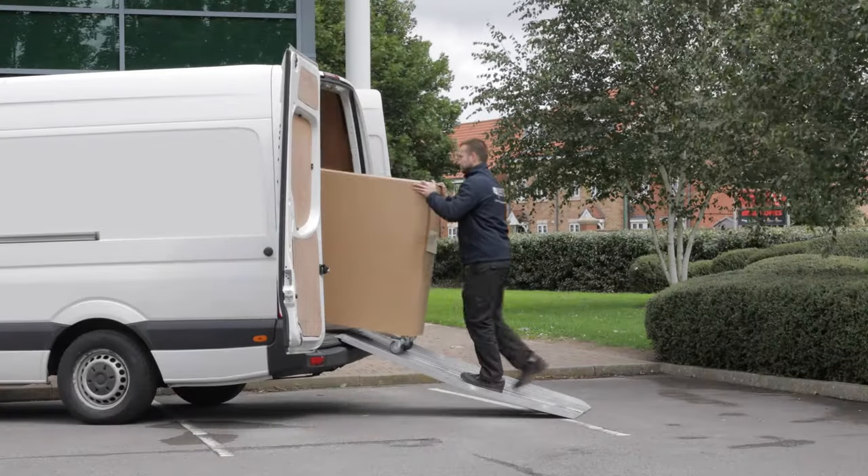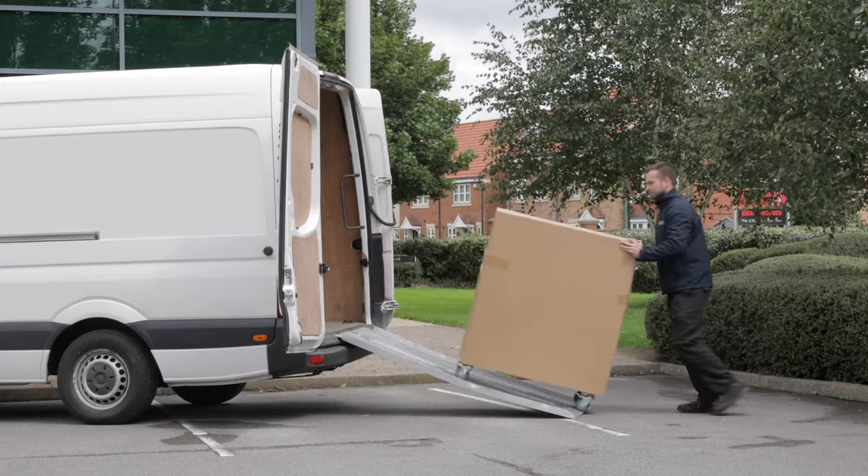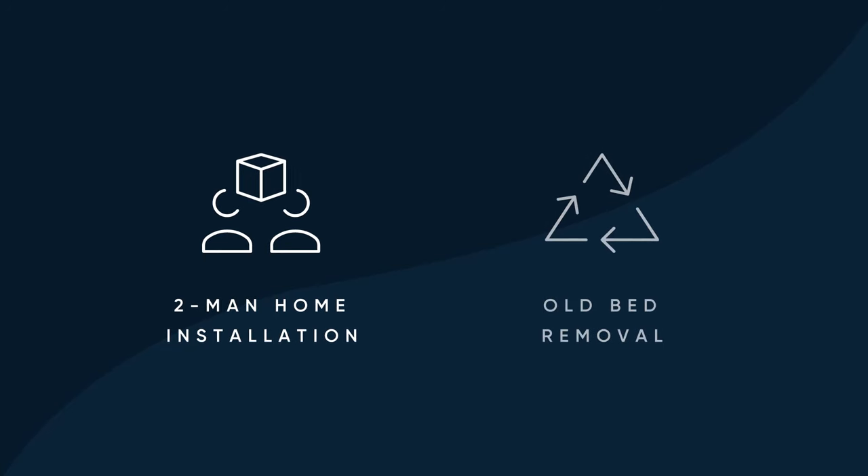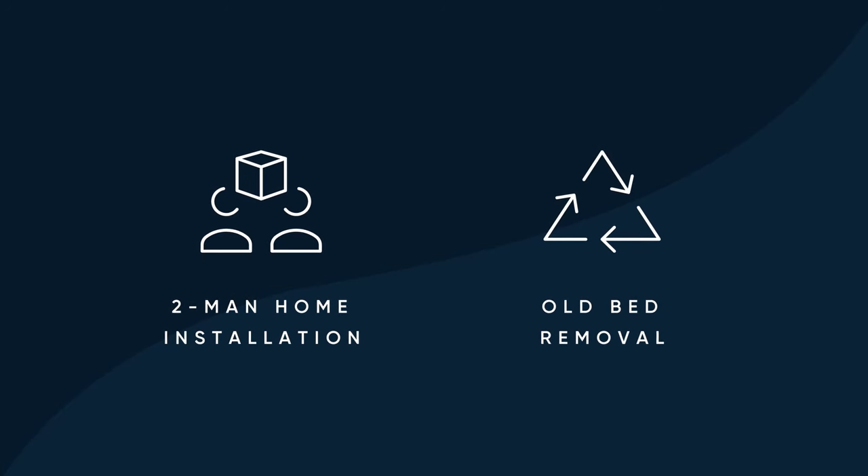Delivery is quick and hassle-free, with the option of a free next-day courier service or a dedicated two-man delivery and installation within one week of ordering. We can also take your old bed away if required.